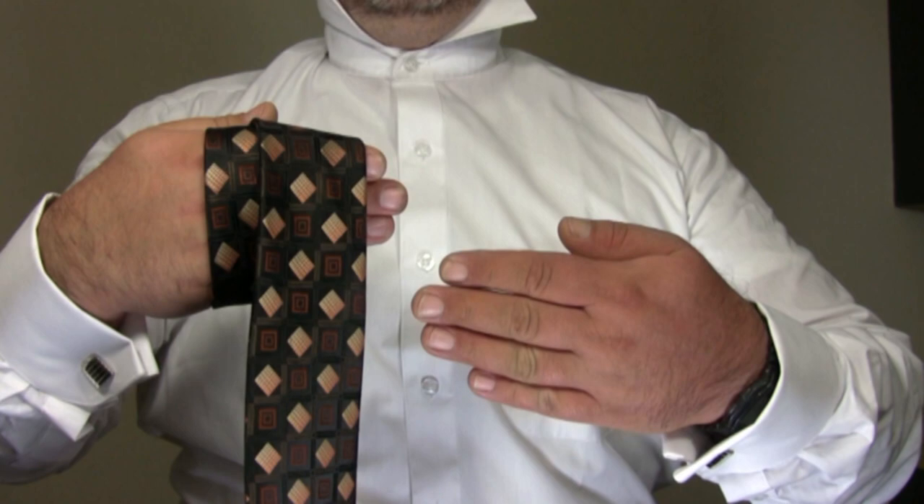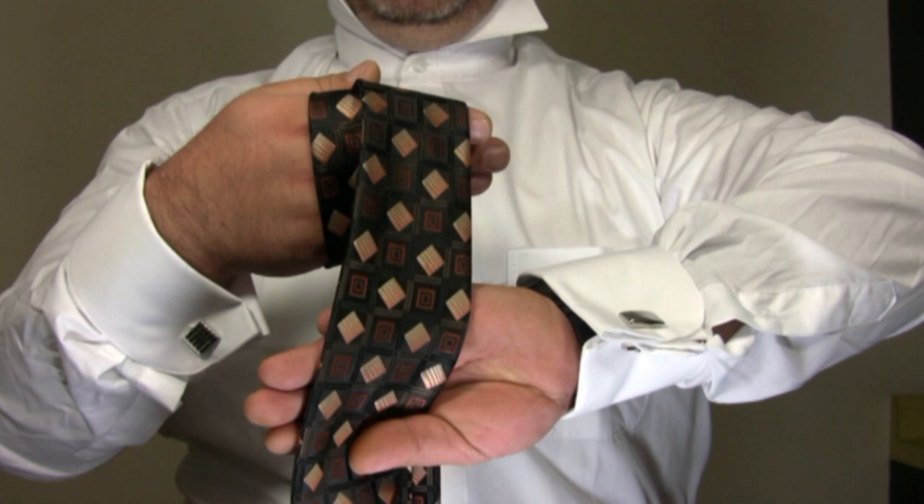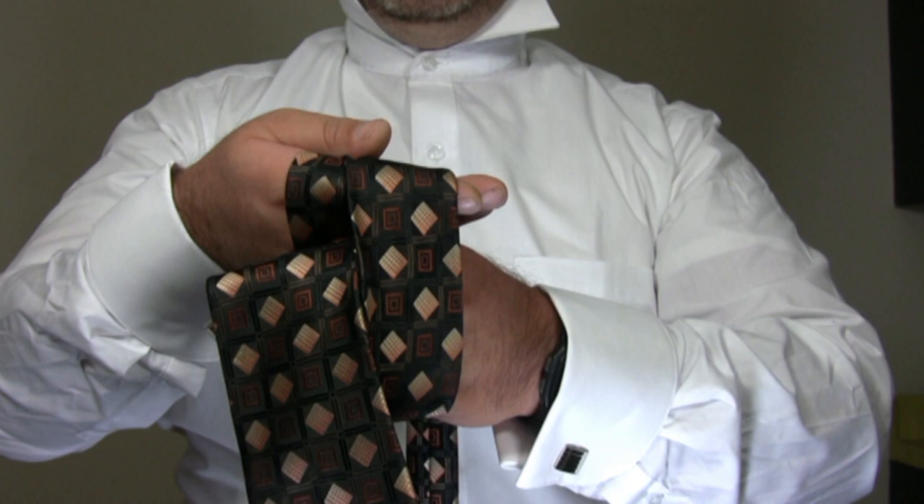Then turn your free hand over, grab the wide end of the tie, turn your hand back over, causing the wide end of the tie to form a loop. Then grab this loop with your other hand.